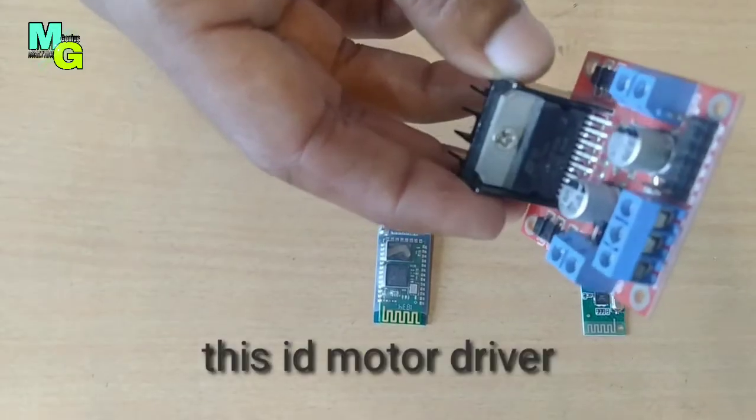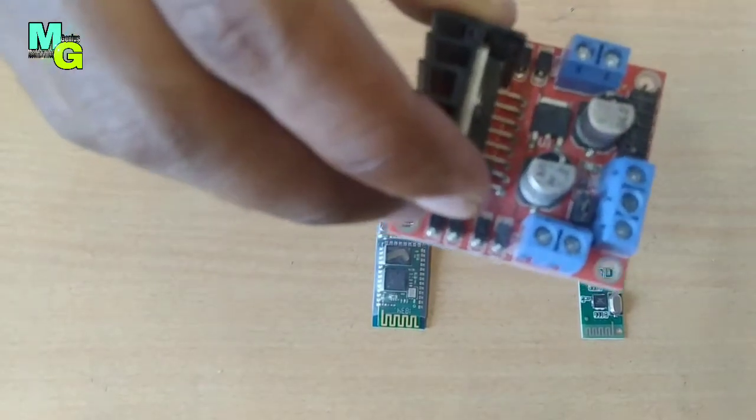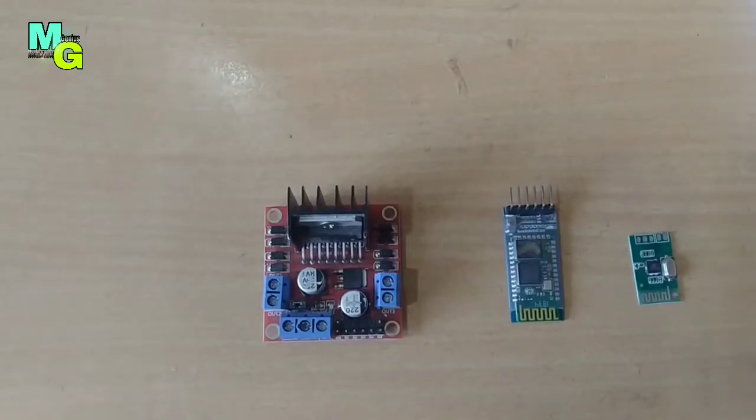This H-drive module is named L298N. This module is also used in robotics with a Bluetooth module. You can connect two to four motors at a time with it.